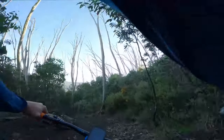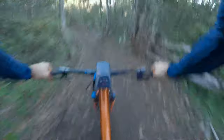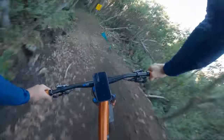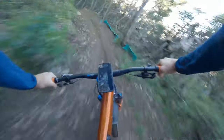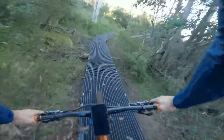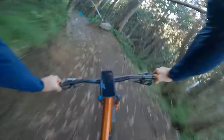All right, now what do we have here? He's pulled a foot — he tried to get steezy and he lost his foot. All right, back into it. Bridge!